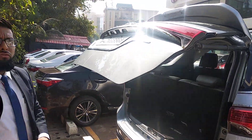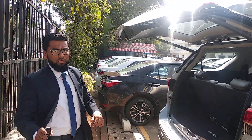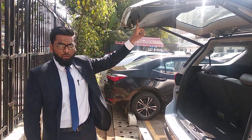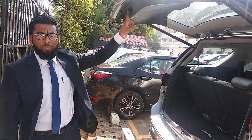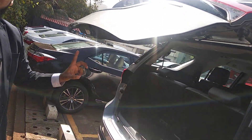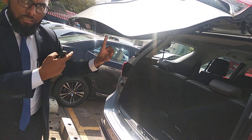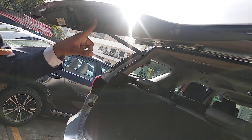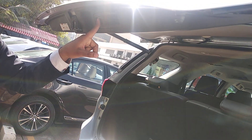It also comes with a very good feature, which is the memory feature. For this, you can use the same switch to close the boot. To use the memory, you have to press this button and stop it wherever you want. Then long press the same button to set it as memory. Once the beep comes, it will become memory.